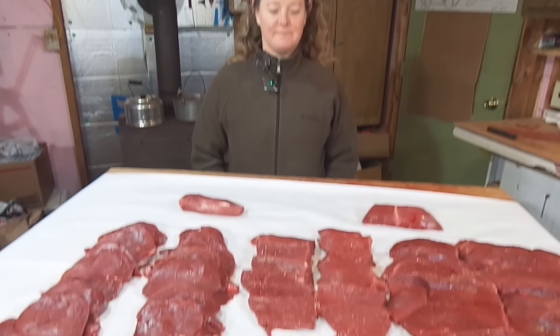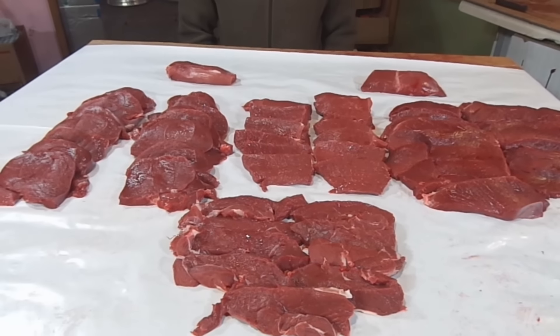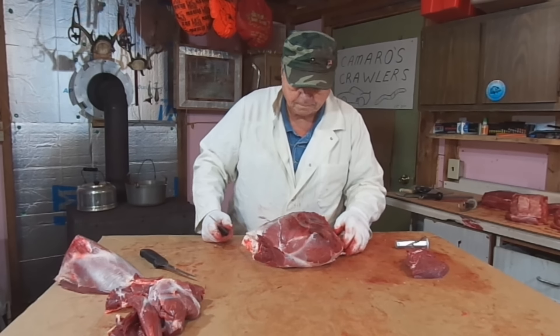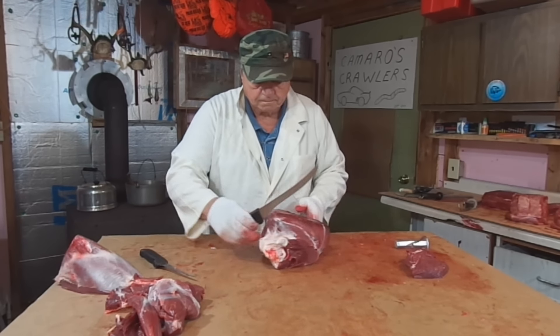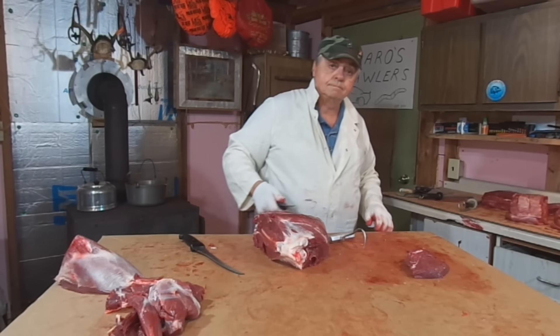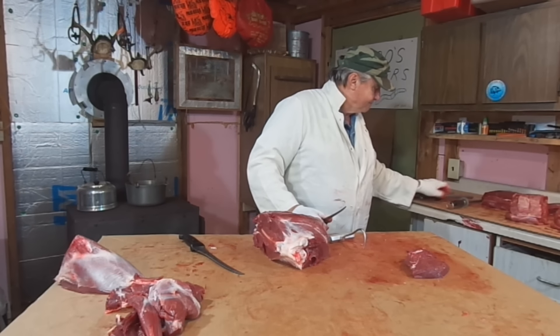And I hope that helps you guys out a little bit. But anyways, guys, remember to hunt, fish, laugh, repeat. This is Dave Knetter, along with Don Knetter, for Knetter's Practical Outdoors. Thanks for watching and God bless.